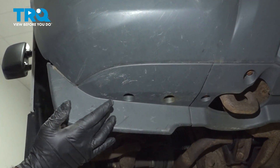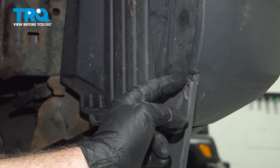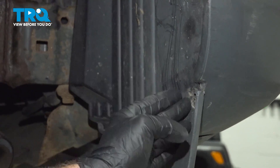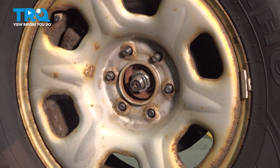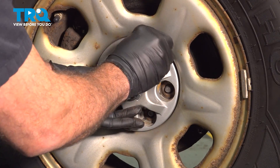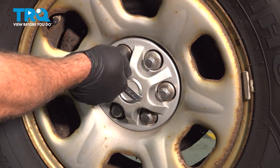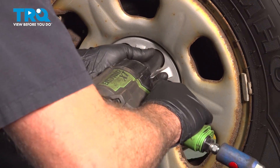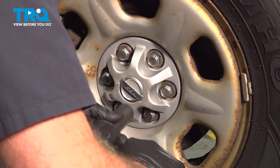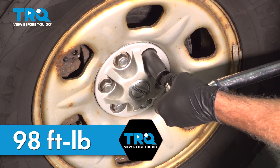Install the two 10 millimeter bolts here and here to anchor the front portion of your fender liner. If you have the screw that was here and you removed it, go ahead and install it now. Grab your wheel, line it up, and set it into place. Start all of your lug nuts by hand, then go ahead and snug them down. Torque down your lug nuts to 98 foot-pounds in a crisscross pattern.